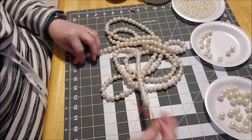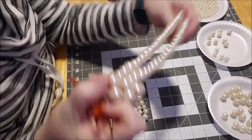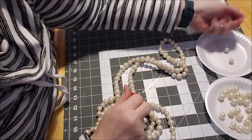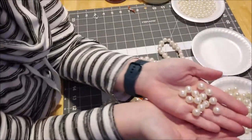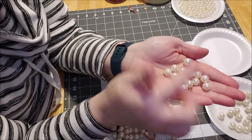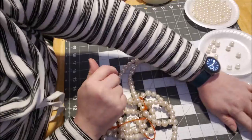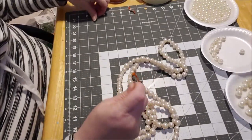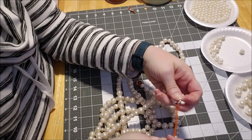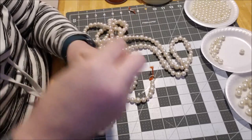We have almost nine feet of beaded garland, which is awesome! I used all but a handful. This is all I have left of the 40-count and 60-count, and I have a fair amount of the little ones and some of the big ones left, which is fine. Now what we're going to do is I'm going to tie it on to this piece of jewelry — I want to make sure everybody's nice and taut — and then we're going to tie it on to this silver ring.